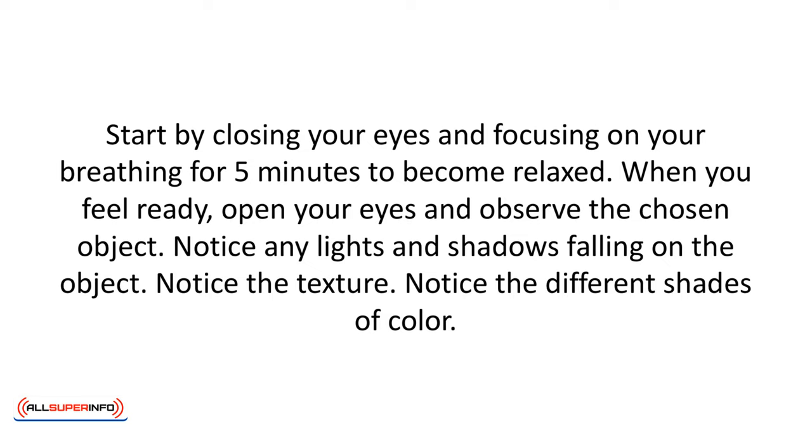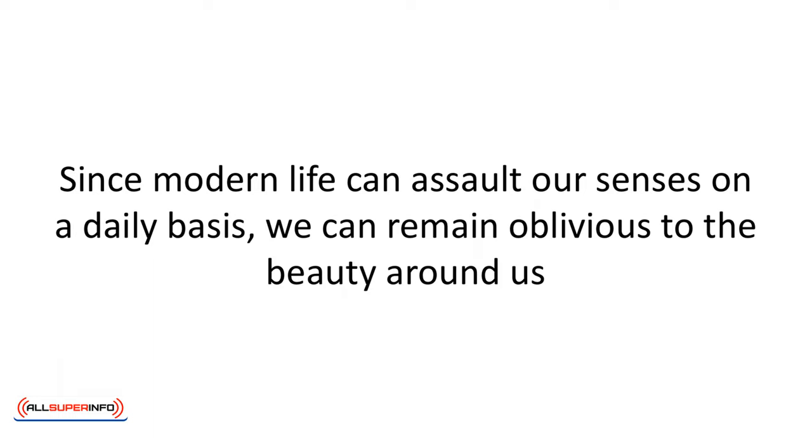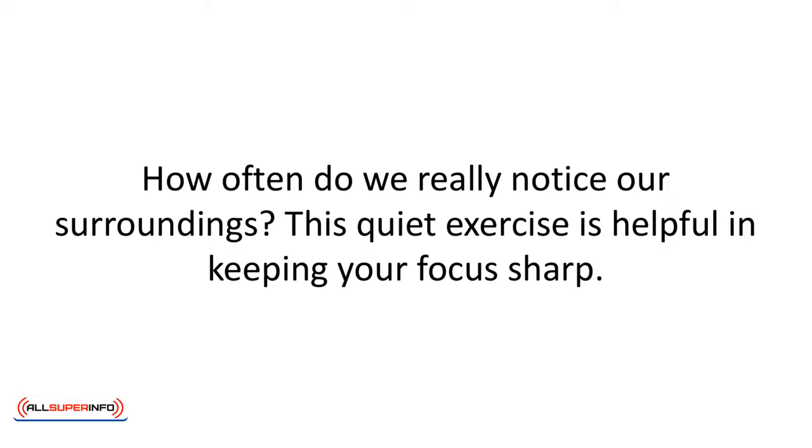Notice the different shades of color. Keep breathing slowly. Make no judgments about the object — you're simply an observer. Continue as long as you wish; ten minutes is a good time. If your mind wanders, let your awareness return to the object. Since modern life can assault our senses on a daily basis, we can remain oblivious to the beauty around us. How often do we really notice our surroundings? This quiet exercise is helpful in keeping your focus sharp.